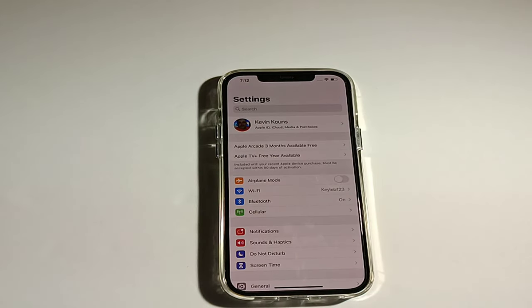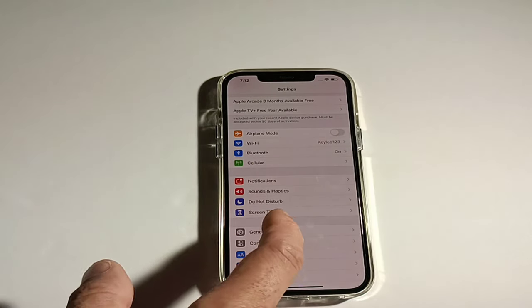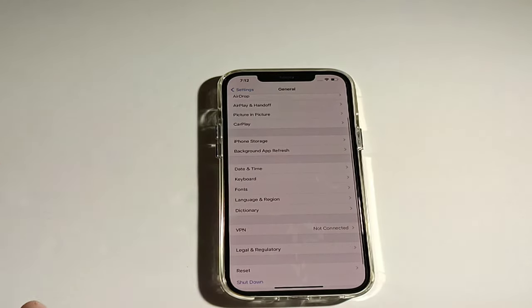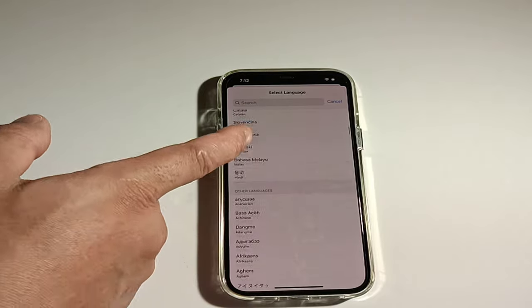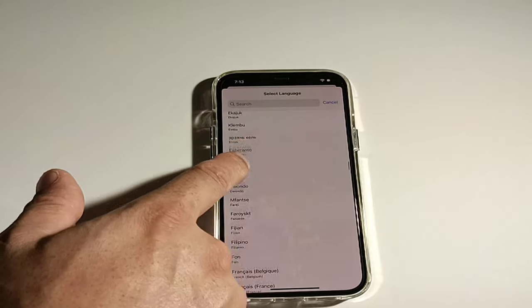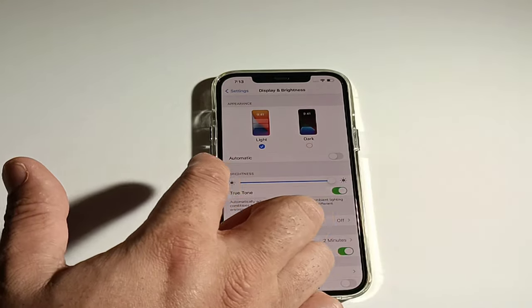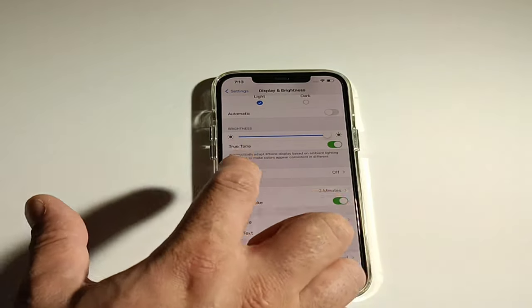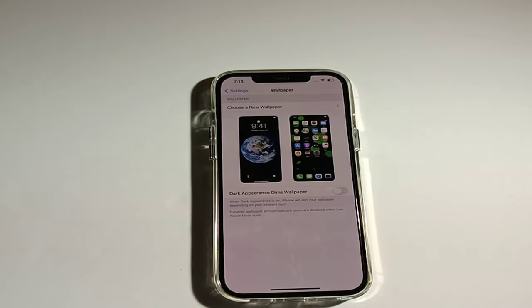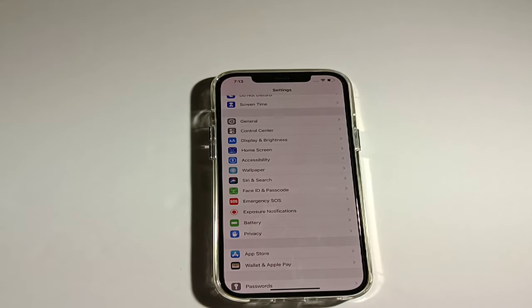In the main settings you need to set up your Apple ID first. Then you've got airplane mode, Wi-Fi, Bluetooth, notifications, sounds, Do Not Disturb, screen time, and general settings including date/time and keyboard. Under languages, this phone has almost every language in the world. You also have control center, display brightness, dark and light mode, night shift, auto lock, text size, home screen, accessibility, wallpapers, FaceTime, and Apple Pay — which works like Google Pay with NFC.